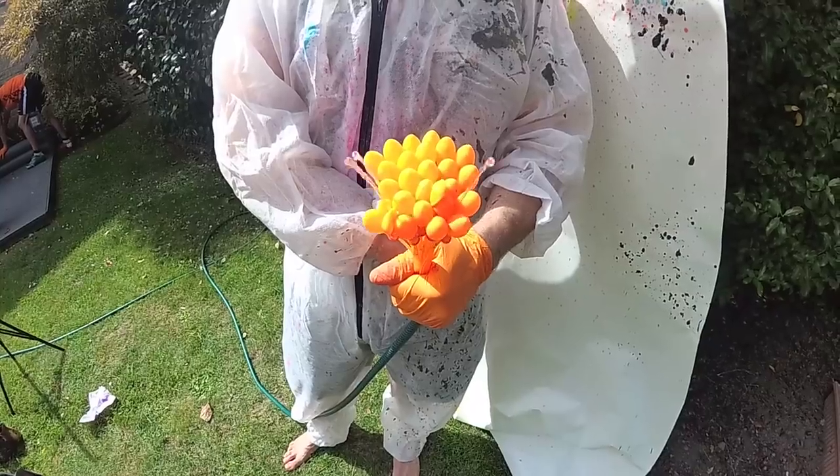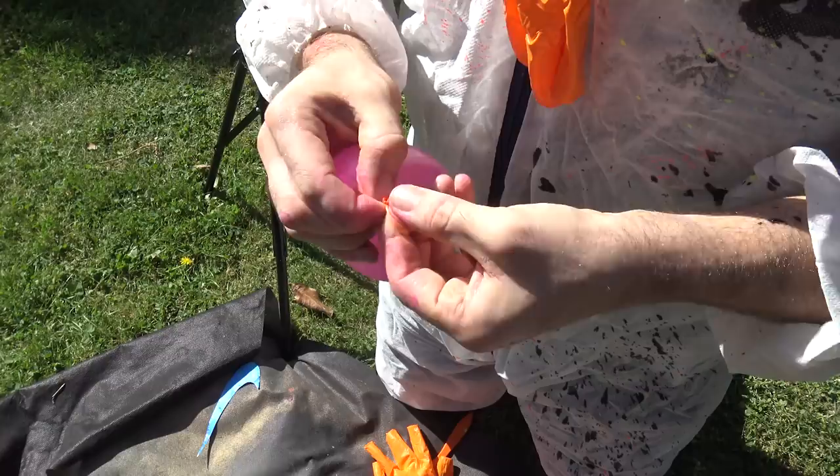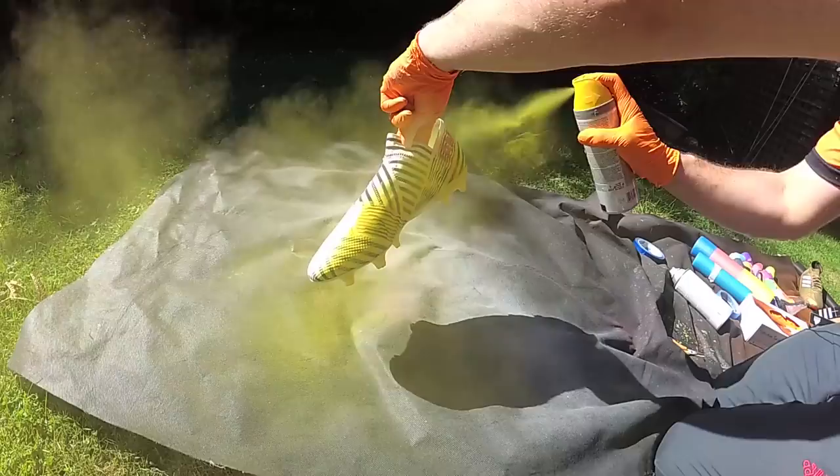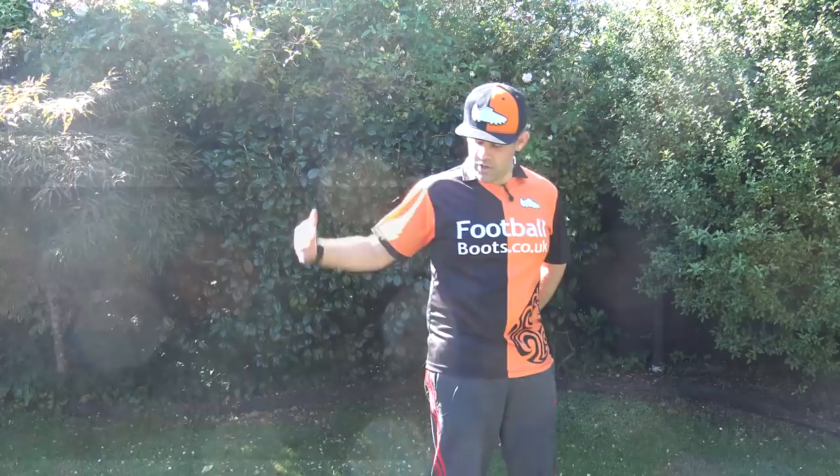Hi guys, Ian from the Football Boots team, and today we're going to do something a little bit different. You might have seen our splatter paint video, but today we're going to go up a notch and we're going to do extreme splatter paint. I've had a few ideas about how we can do it, how we can get more paint on the boots in a variety of different ways. You can imagine these pair of predators with a little bit of paint on them — wouldn't that look beautiful?